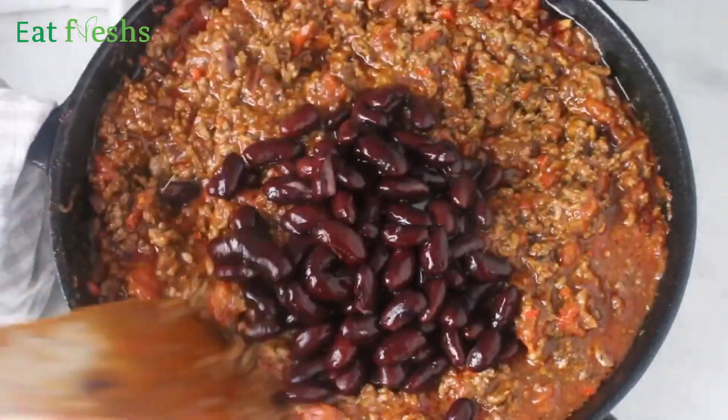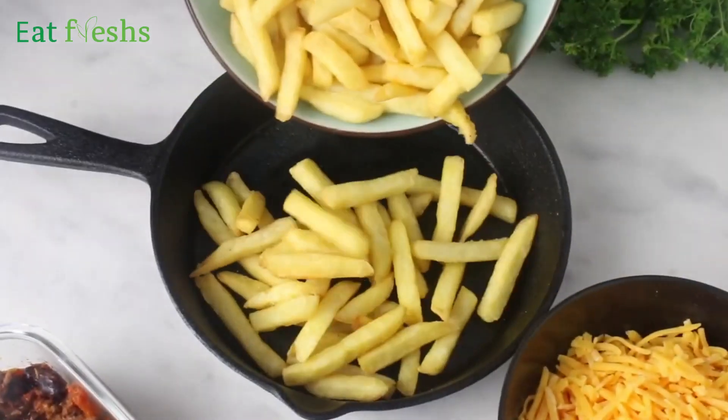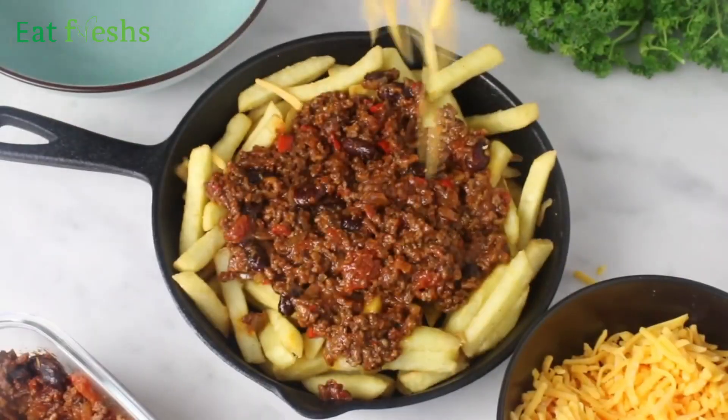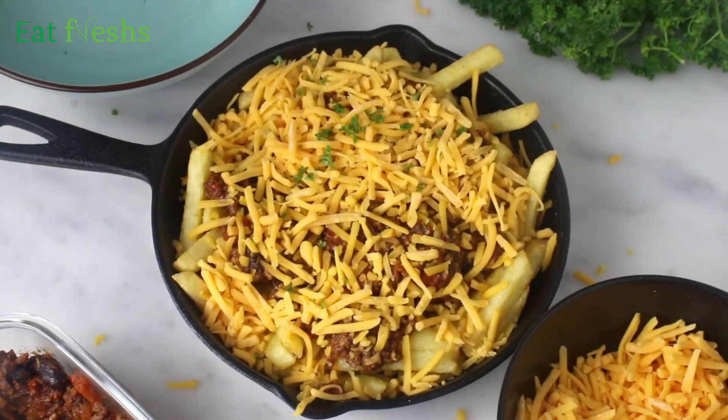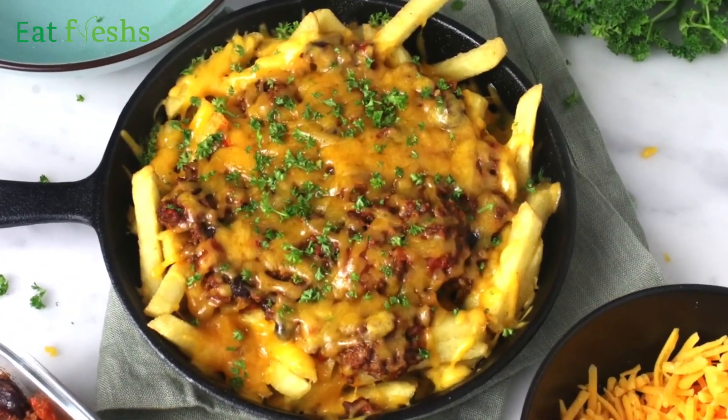After cooking for about seven to eight minutes, add the beans. In the meantime I fried fries — you can also use oven baked fries instead. Put the fries in an oven-proof dish, add chili, top it with cheese and fresh cilantro, bake in a preheated oven at 160°C until the cheese melts, and there you have it.